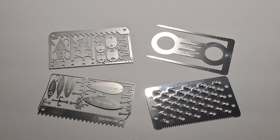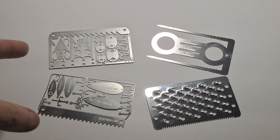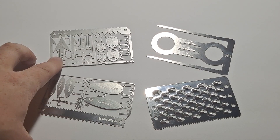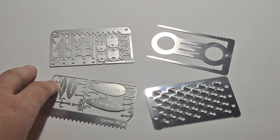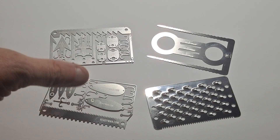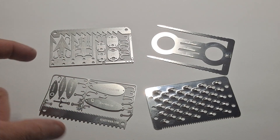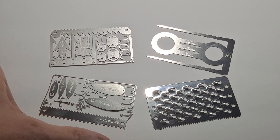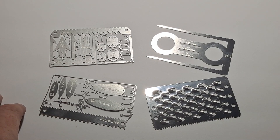Hello, this is SurvivalGyver, and today I'm going to be showing you the Readyman Survival Cards. This is just four out of many that they have. These are 301 stainless steel. They have the same size as a credit card, library card, driver's license — that size card. These are survival-ish cards, if you want to call it that.